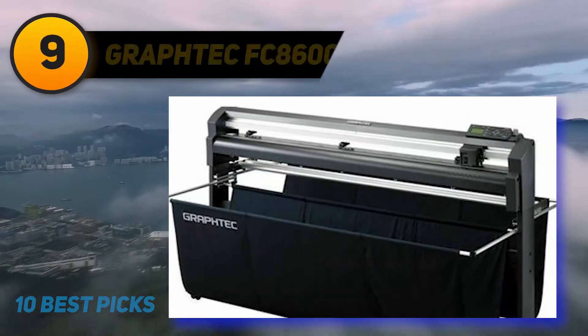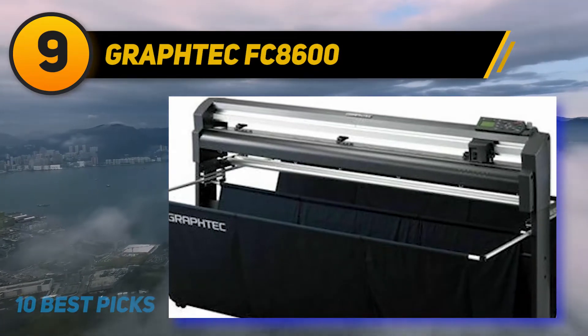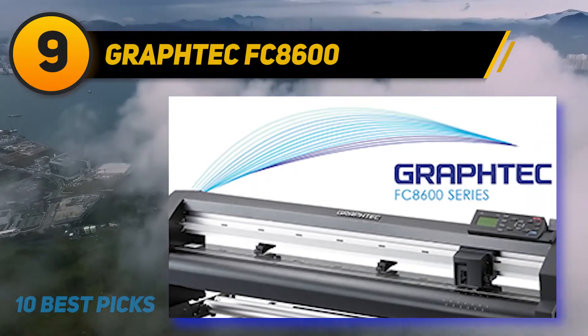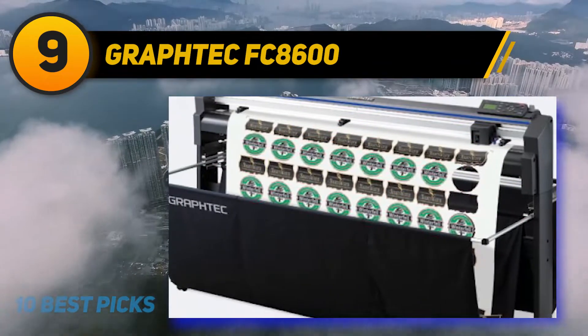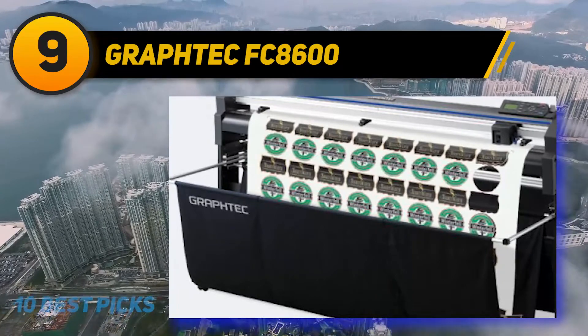Number 9: GraphTech FC8600. The GraphTech FC8600 is a vinyl cutter with advanced features and high performance. This unit delivers superior accuracy and fast performance. It's perfect for demanding plotting and cutting projects and delivers users the versatility required for different applications.